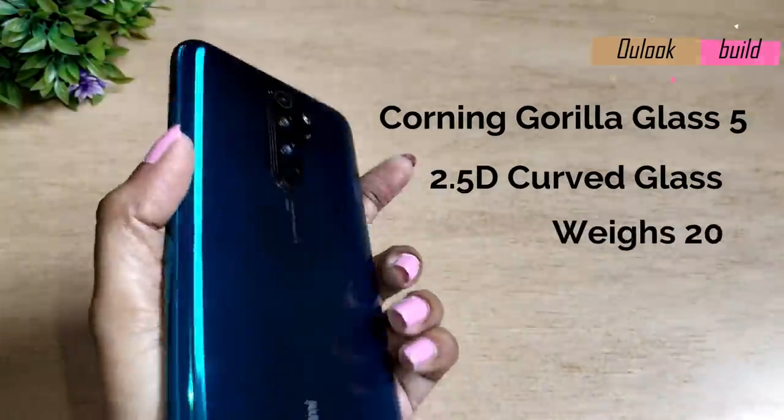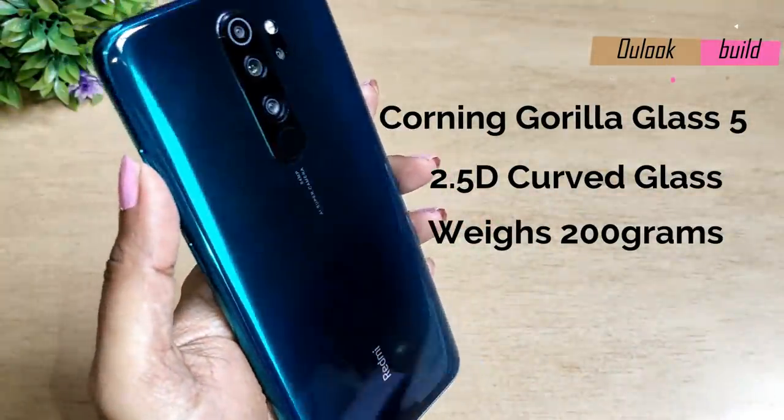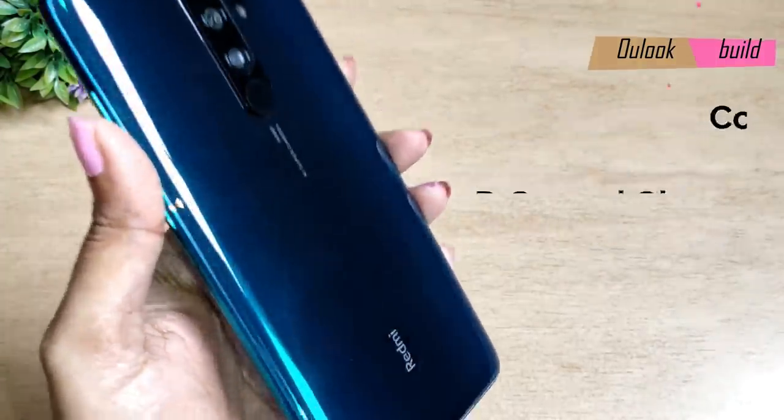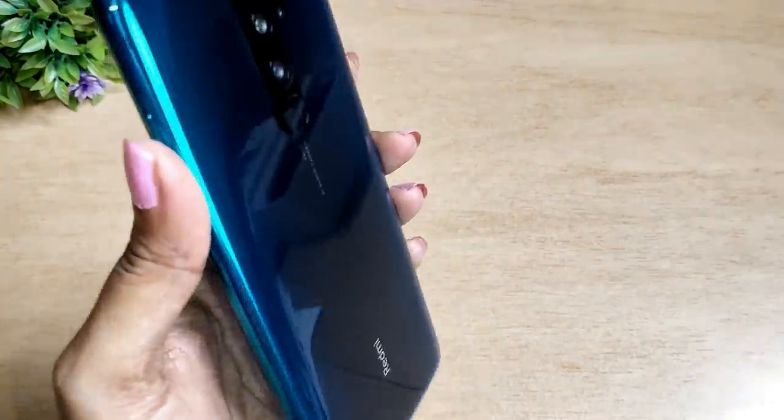The Redmi Note 8 Pro has very good overall build quality. Both the front and back are glass, making it feel very premium and sturdy. It has Gorilla Glass 5 protection on both front and back, with 2.5D curved glass — very classy and premium. It's a little heavier when you hold it, but it's very comfortable.